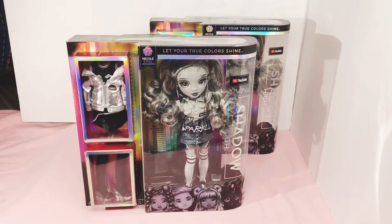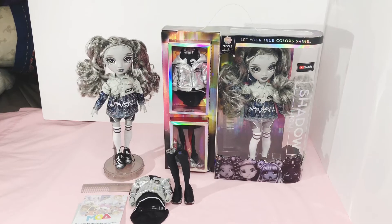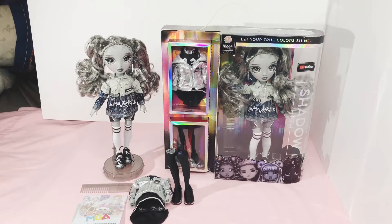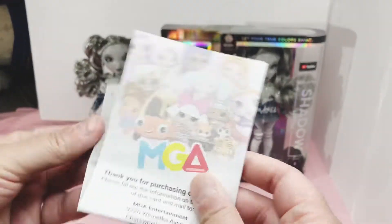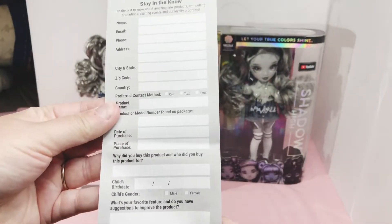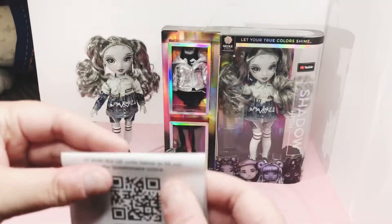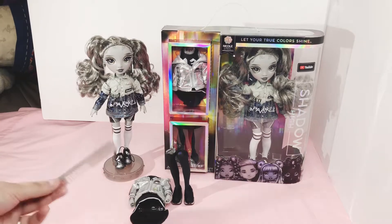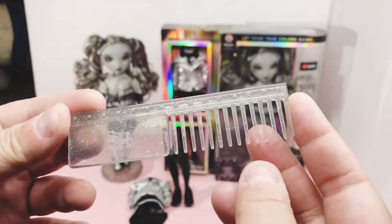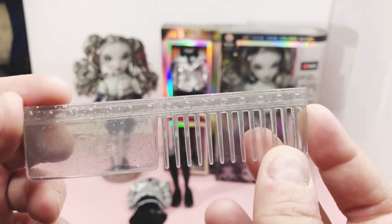So I am going to pause the video and unbox her, get all her stuff out, and we are going to take a look at her. And we're back, and I have her unboxed now. She comes with the MGA paper that you fill out. But anyway, she comes with a comb. This one is gray. The last few have either been clear or black. This one is gray.